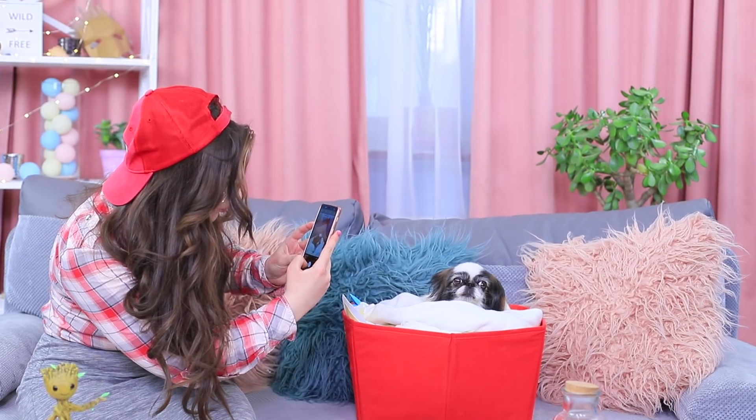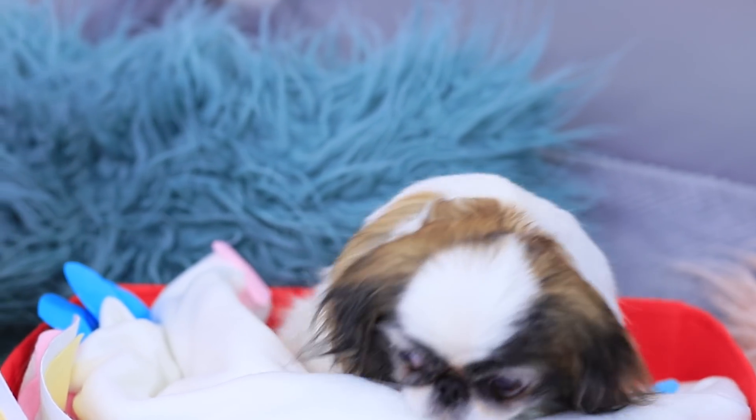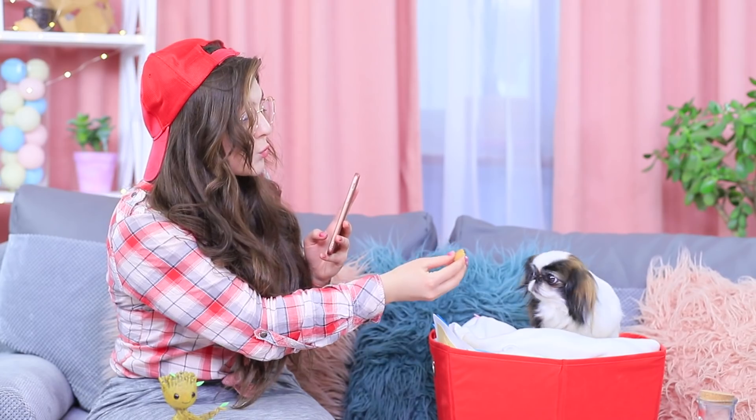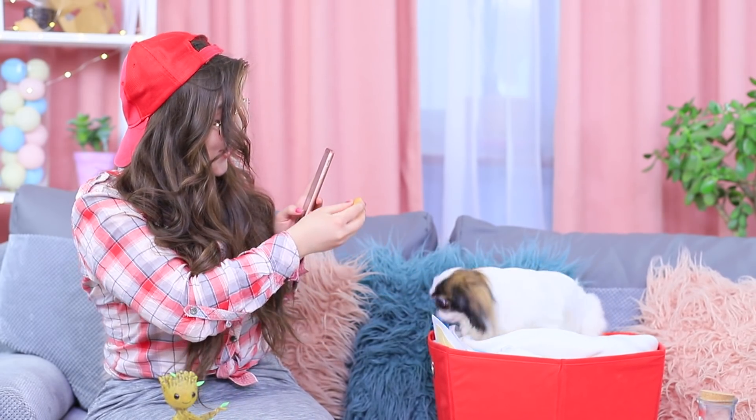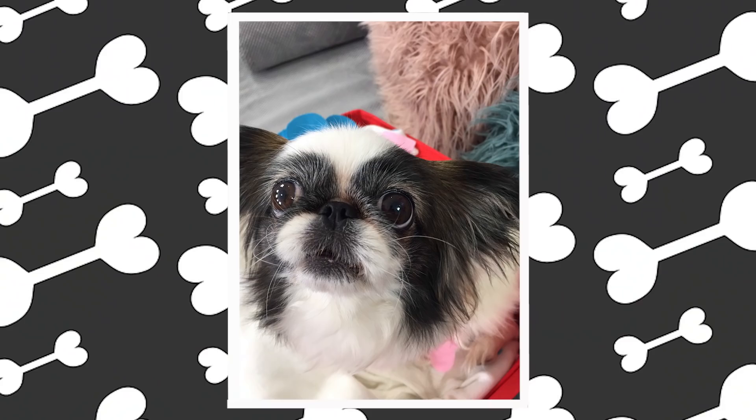Taking a good photo of a pet is hard even for an established professional photographer — furry models are so difficult to work with! Here's a life hack: take dog food and hold it next to the camera lens. That'll coax the dog to look in whatever direction you need. Say cheese!